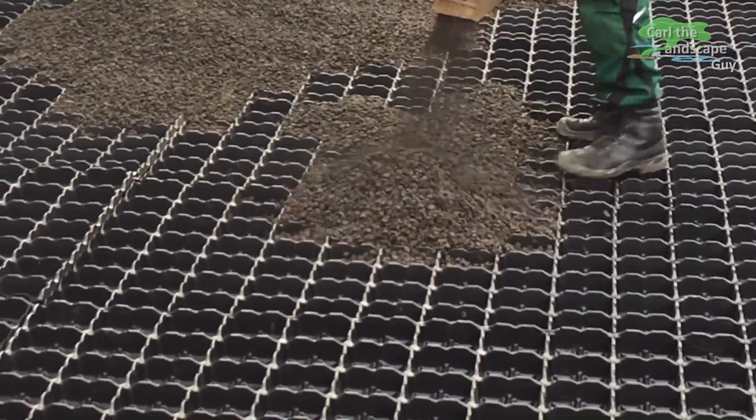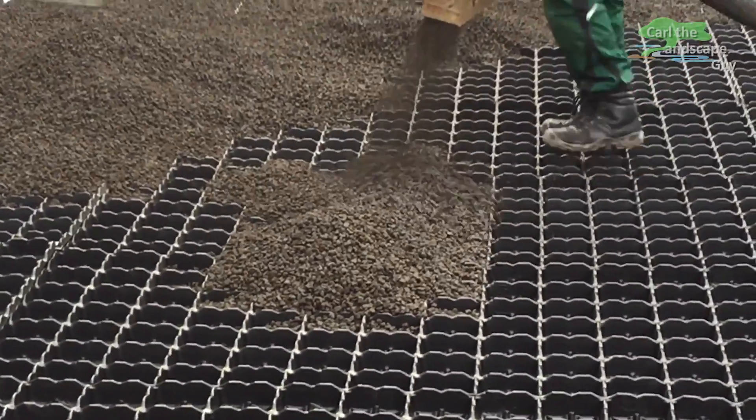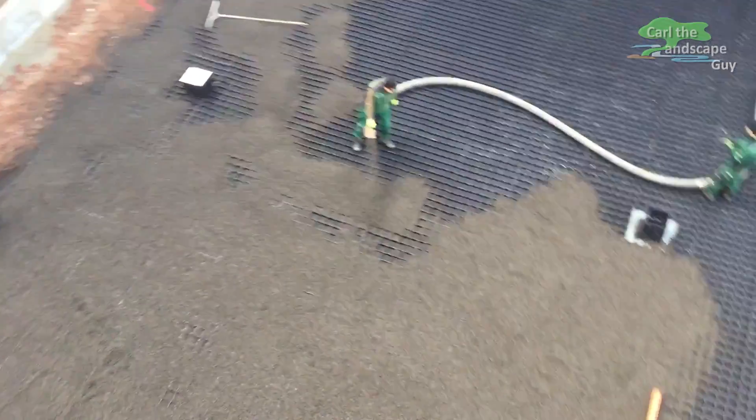Hello and welcome. I'm Karl the Landscape Guide. Today I would like to give you an insight on the roof greening of an underground parking garage.